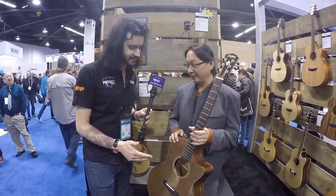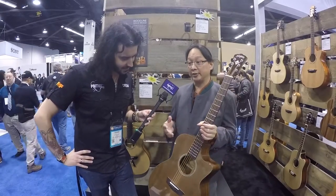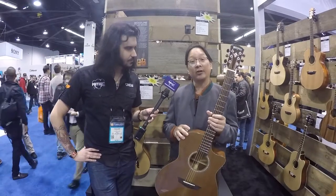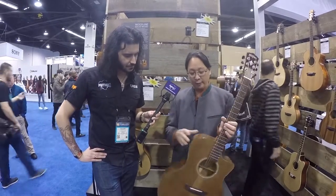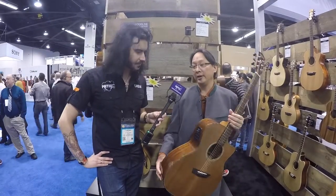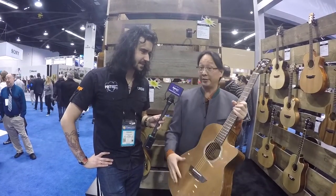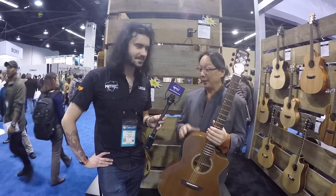I'm guessing this guy is a cedar top — and it is a cedar top. We released a wood line series last year to create instruments that would appeal to your finger stylists, your church singer-songwriters. These are the flagship offerings in the wood line series. You can see there's no pickguard, and we've got genuine Indian rosewood binding. Cedar mated with mahogany is one of the great finger style combos — you've got the warmth of cedar and the body of mahogany. It's one of my favorite combinations.